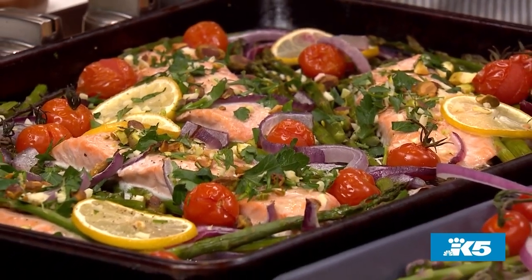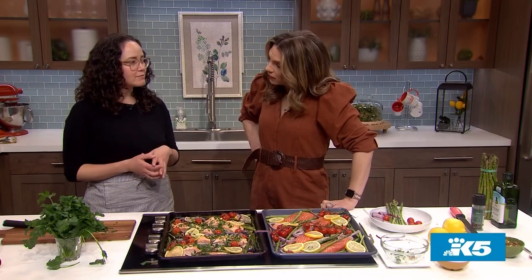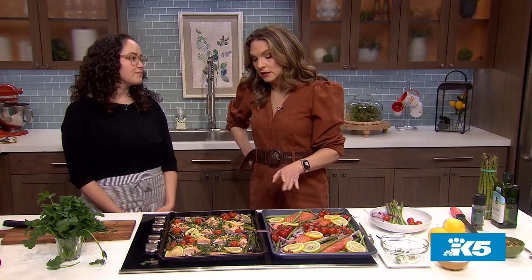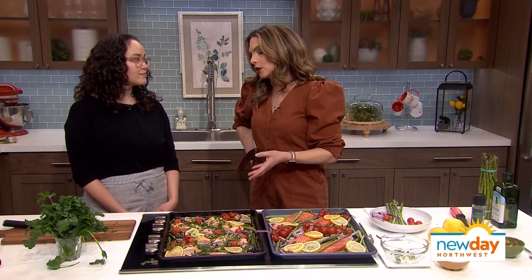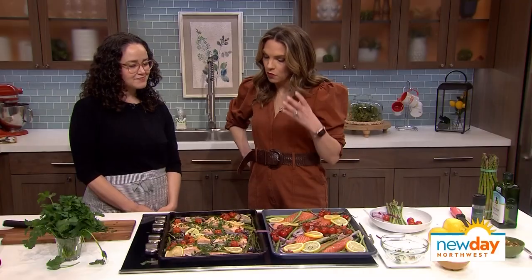If you're not into fish, you could do this with shrimp or even a chicken breast — you just want to alter the time depending on how thick or thin your protein is. With chicken, my question is you can't leave the asparagus in too long or it'll get mushy. So with chicken, you either buy the fatter asparagus, or you add the chicken first and then when it's about halfway through, throw the asparagus on top to finish cooking.